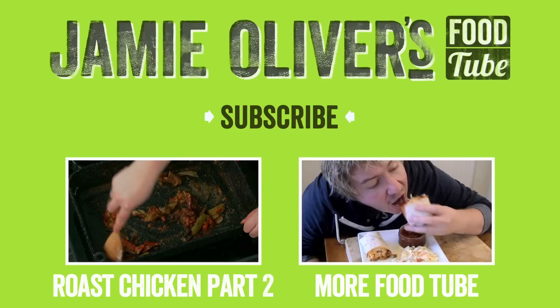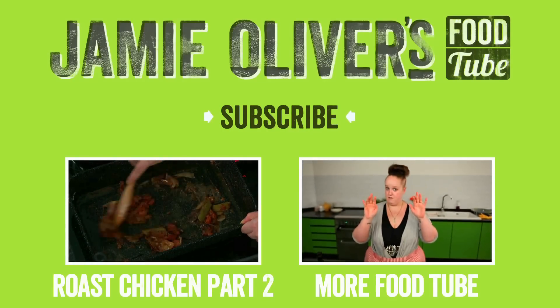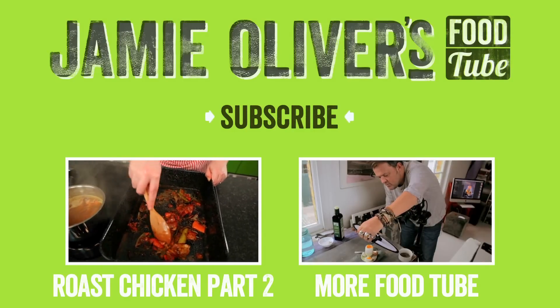If you like this recipe and you want to see more of mine or any of the other gang from Jamie Oliver's Food Tube, don't forget — click this link and subscribe now.